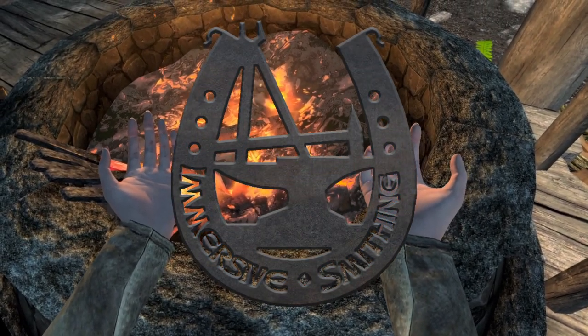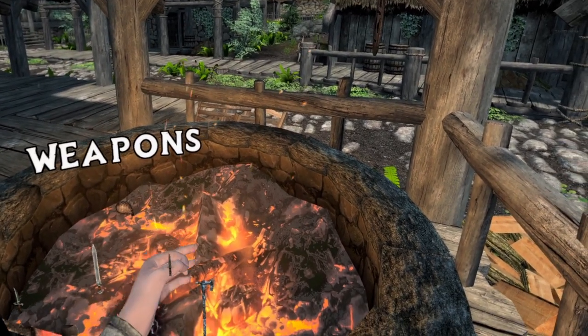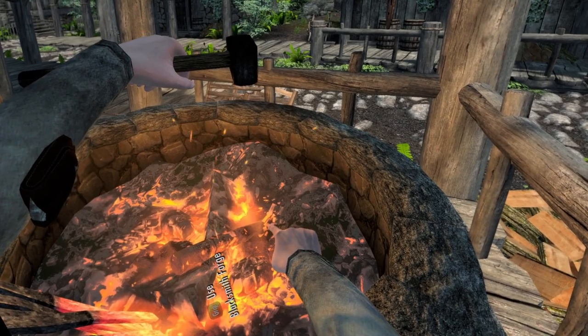Welcome to Immersive Smithing, a new mod by Cylon Surfer. With your blacksmith's hammer in hand, use the forge like never before.